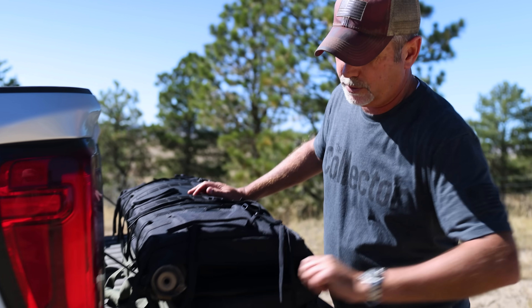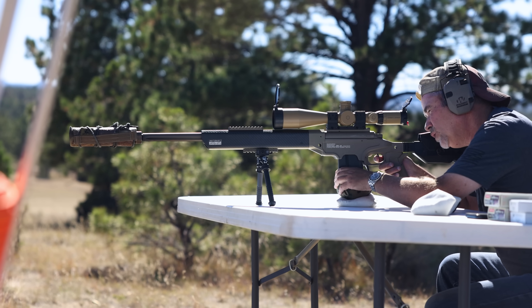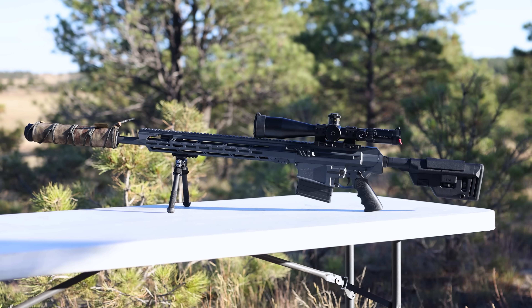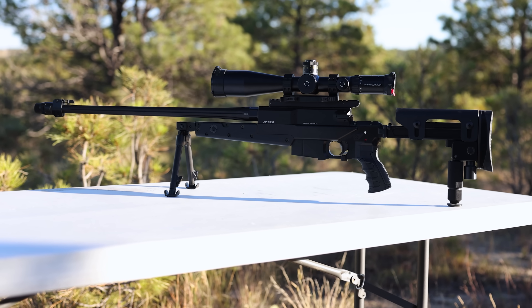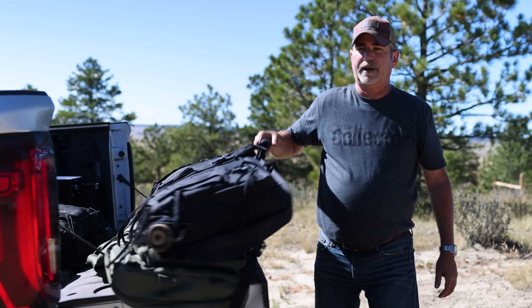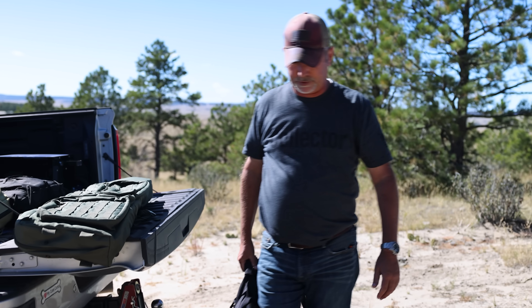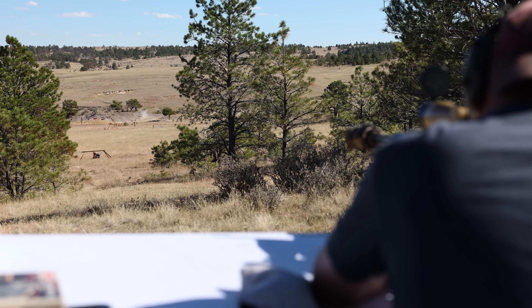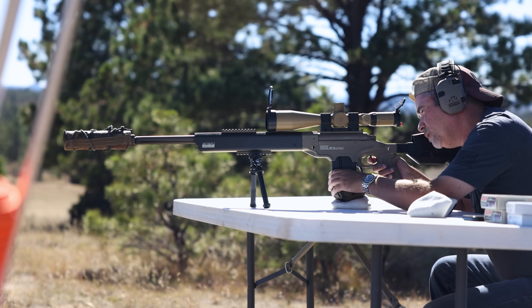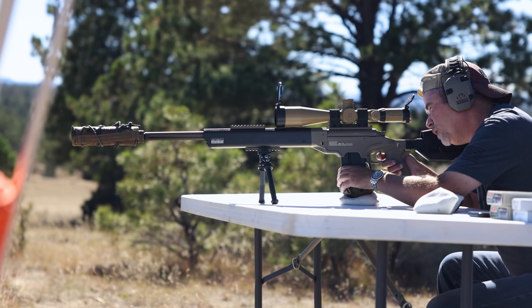Welcome guys to Calipa Ranch. Today we're going to shoot three of my favorite long-range rifles — a 6.5 Creedmoor, a 300 Win Mag, and a .308. All three guns I like for different reasons. This one I've had a couple gun courses, sniper courses for long distance, movers at 500 and 1,000 yards, movers at 300. This gun is my baby. So let's go see how she does.